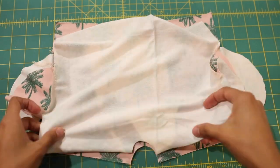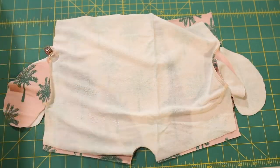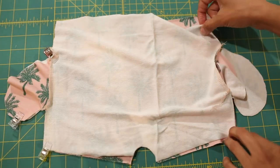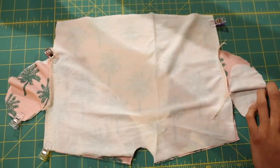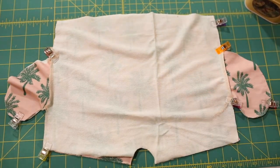Now we're going to line them up. Make sure your shorts — the body of the shorts — are right sides together. Line up the outer seams and the pockets and pin or clip as you deem necessary.